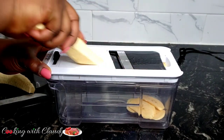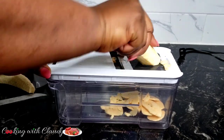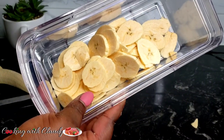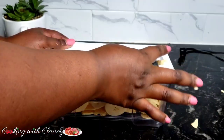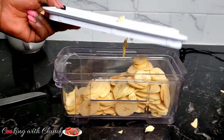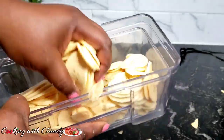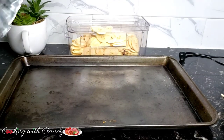Keep watching because I will be showing you the rest of the ingredients we'll need. If you need this shredder, I will put a link in the description box for you to check it out on Amazon. After shredding everything, this is how it's going to look — like thin fried chips. We're making it thin so they can dry off quickly.